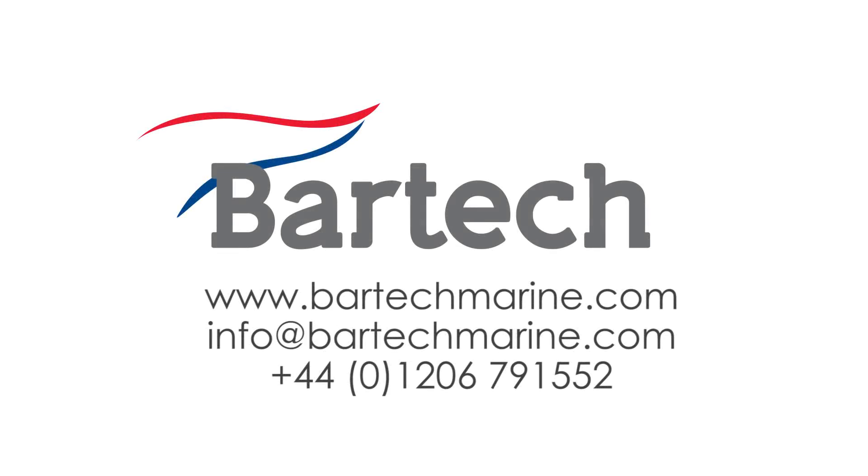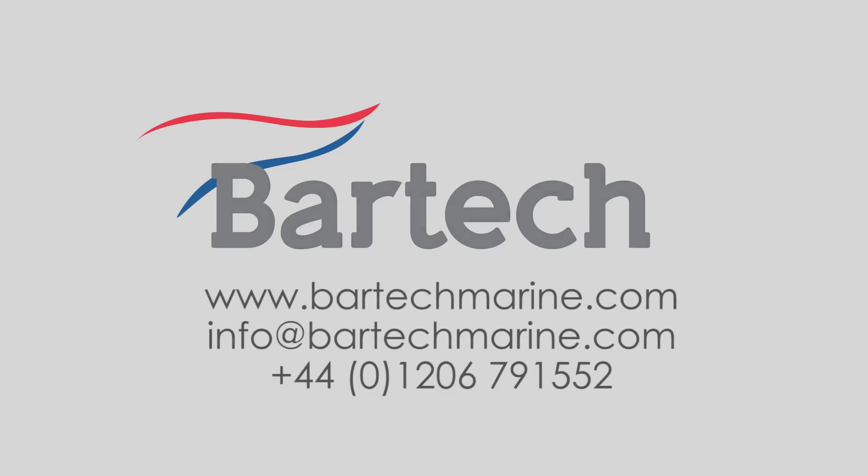For more details on other ways we could support you, why not visit us online at www.bartechmarine.com.